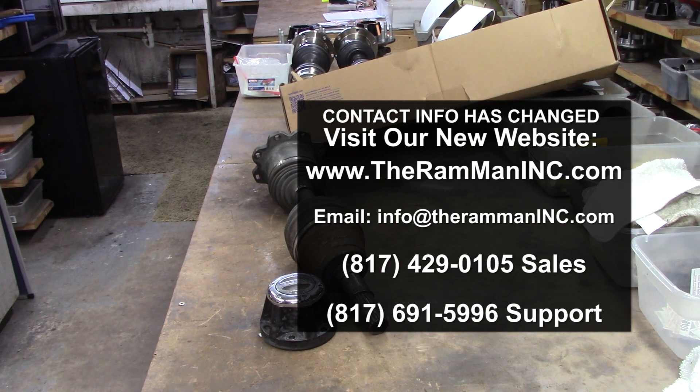Hey friends, Wayne over here at the Ram Man Inc. Another beauty of locking hubs.